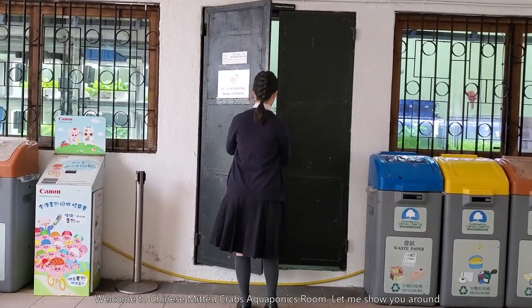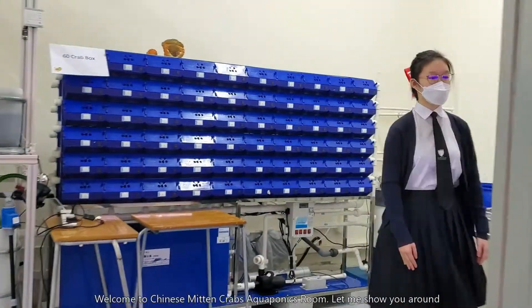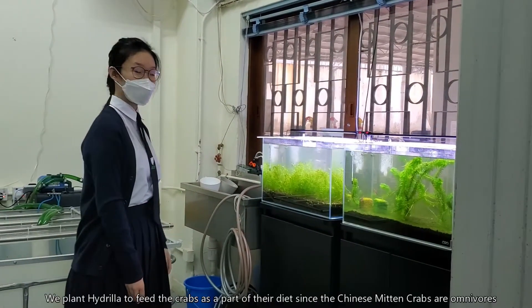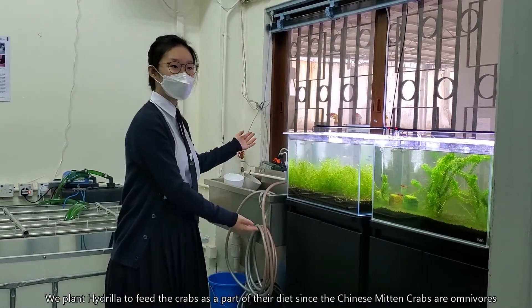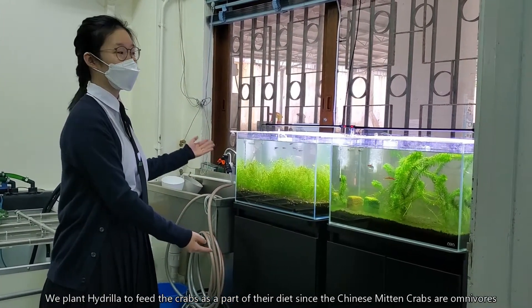Welcome to the Chinese Mitten Crabs Aquaponics Room. Let me show you around. We plant hydrillas to feed the crabs as part of their diet, since the Chinese Mitten Crabs are omnivores.